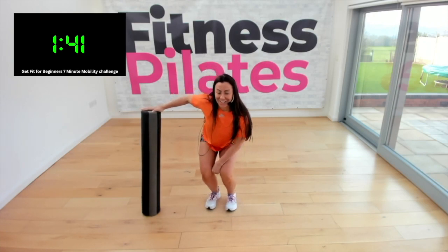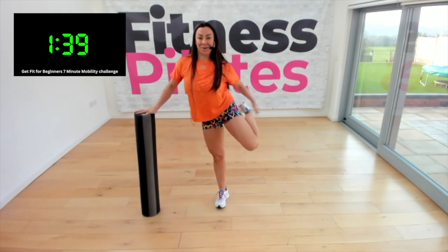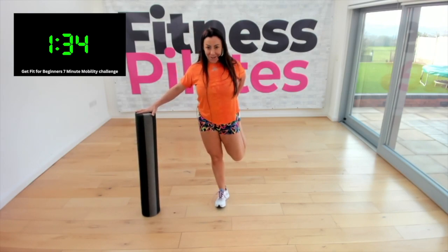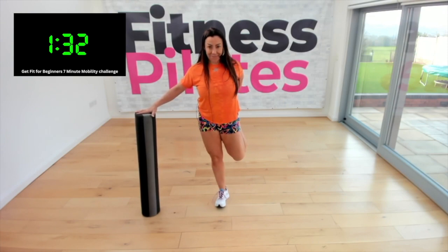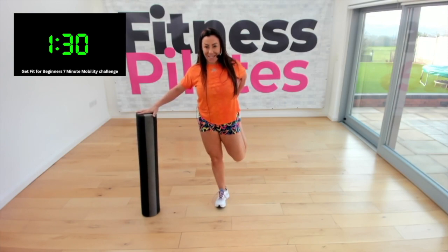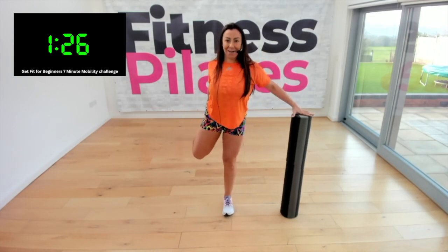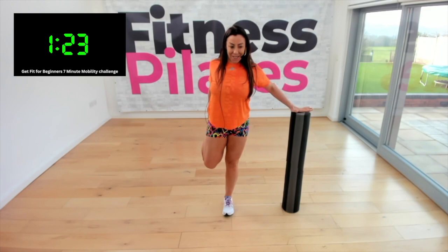Come on up. If you can, hold on to one ankle, push the hip forward, and stretch out the quads. Hold it there, good — and relax. Change to the other side — push the hip forwards, hold it.